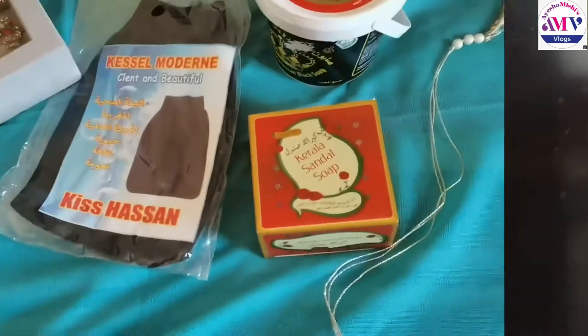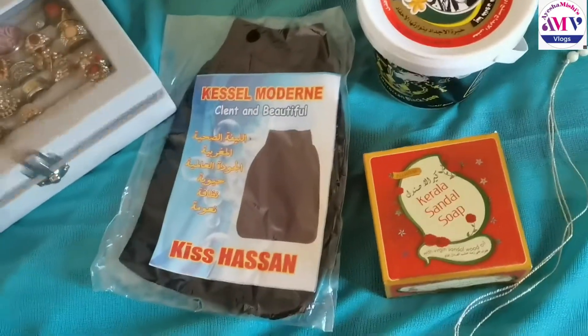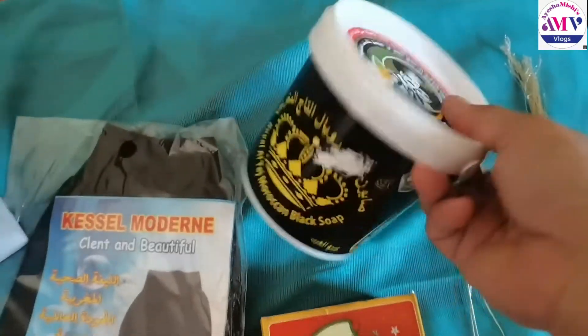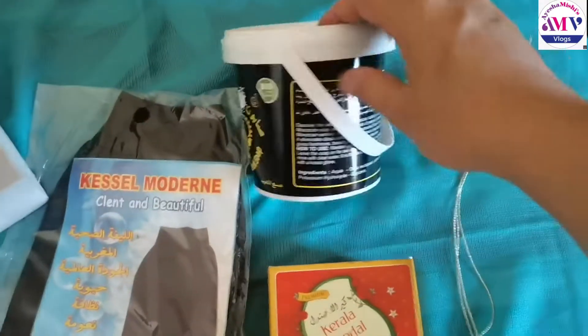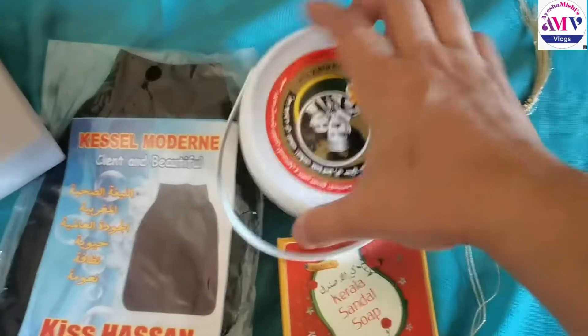I'm going to share it with you. I went shopping and this is a soap — the soap is very good. This is a gel type.